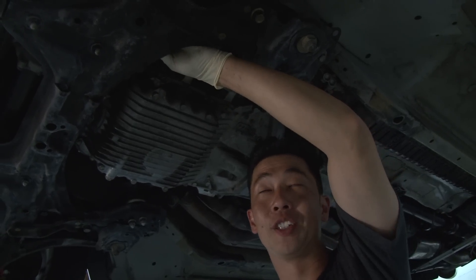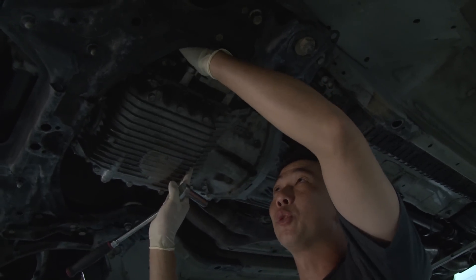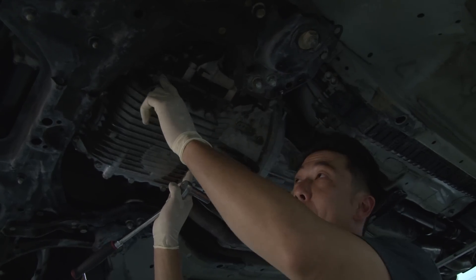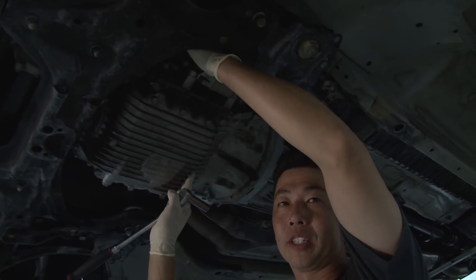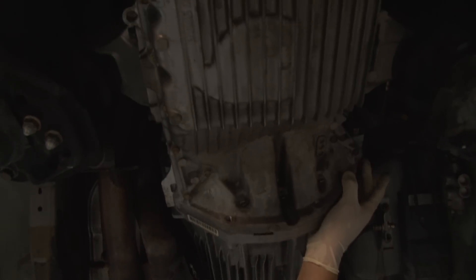Most S2000s are equipped with air conditioning. This vehicle isn't, but if it is equipped with air conditioning, you would have to remove the AC compressor that's usually sitting right here away from the oil pan. There would be a bracket here where the AC compressor connects to. Fortunately, I don't have that, so we're not going to have to do that.